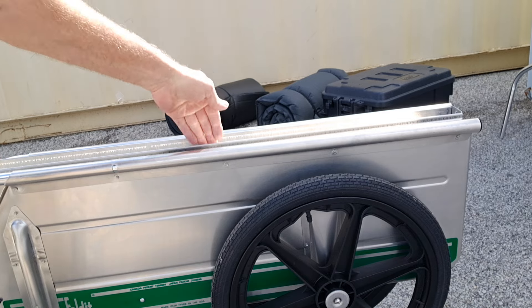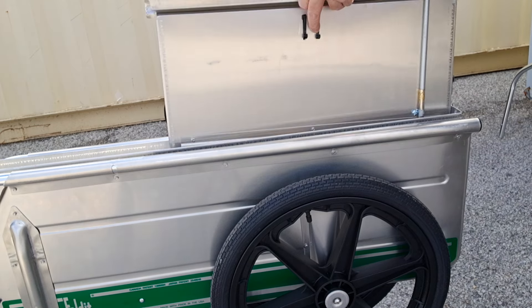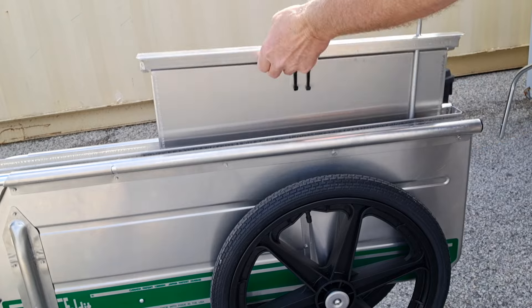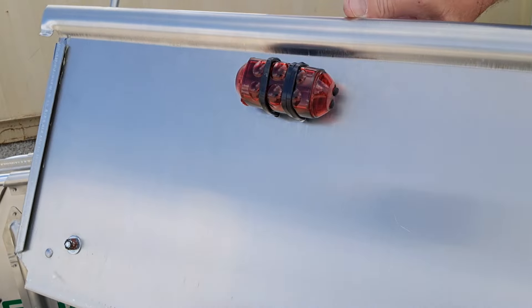And the rear gate slides in between here. Mine won't slide in there anymore because of the tail light I have on the back of the gate, but that's how it works without that on there.